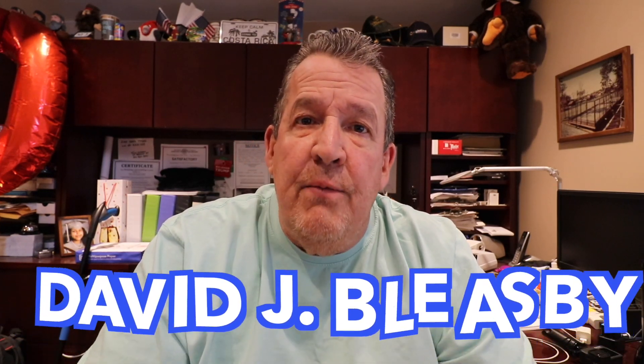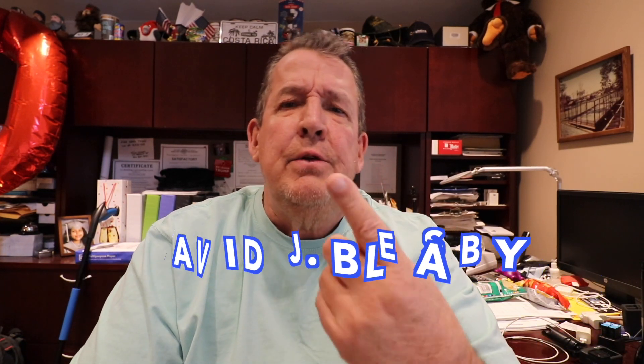Hey, good morning everybody, how you doing? It's Dave, welcome back to my channel. If you're new to my channel, do me a real big favor — like, comment, and subscribe.